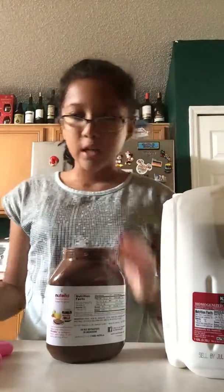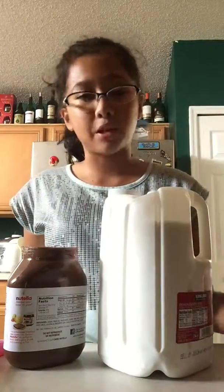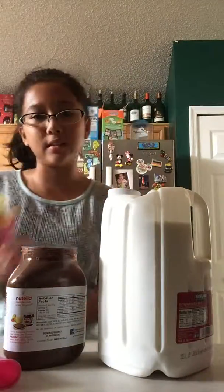Who loves Nutella? If you love Nutella, raise your hand with emojis down in the comments below. So you're going to need milk, a spoon, some Nutella, a cup, a blender, and these things.